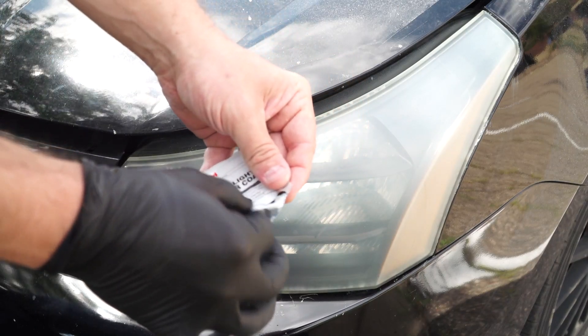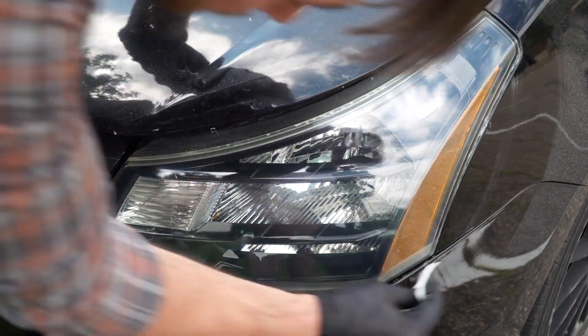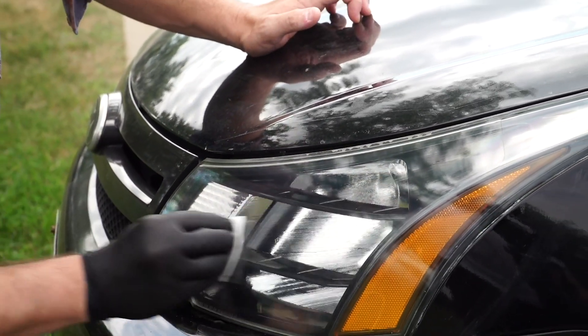Now it's time to put on the glove and open up the clear coat wipe. Apply the first coat to both headlights by starting at the top of the headlight and working your way down, slightly overlapping each pass. Allow the first coat to dry for 15 minutes before applying the second coat and repeating the same process.